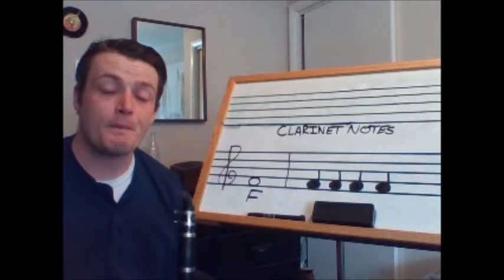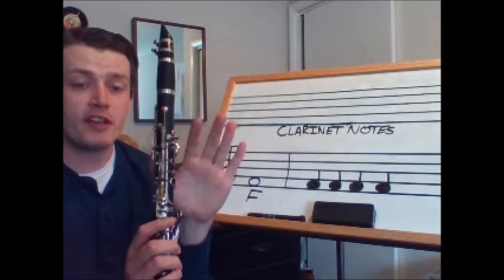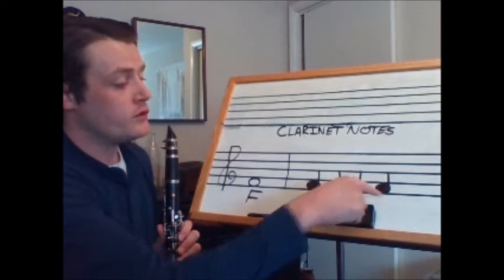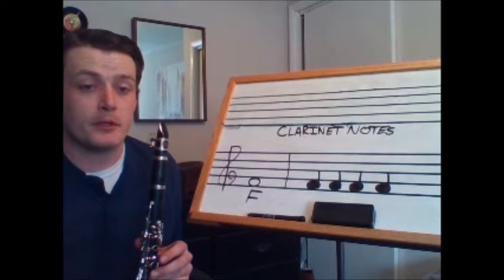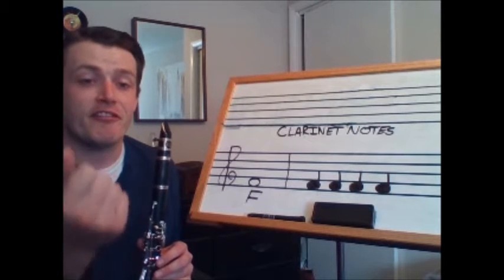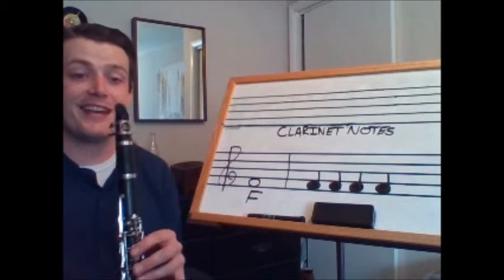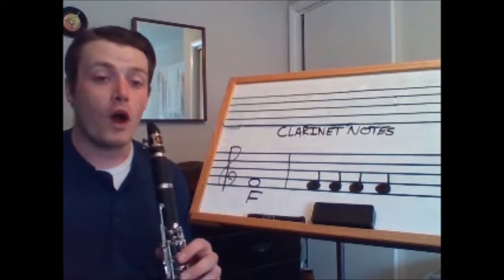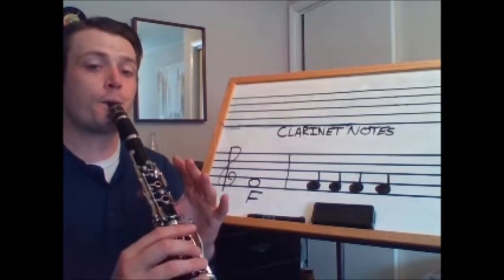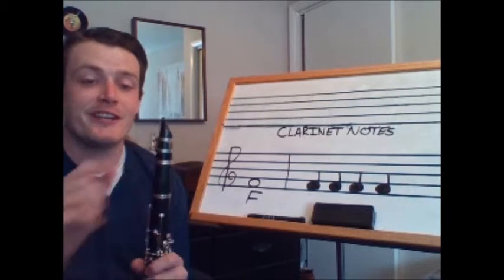Next we have the note F. F is where we just press our thumb of our left hand and no fingers are being used. We're going to play F as four quarter notes, so these notes will occur right with the numbers. So if I say one, two, three, four, it becomes F F F F. Let's play four quarter notes together with F — one, two, tap your foot and play. Always remember to use your tongue to divide those notes.